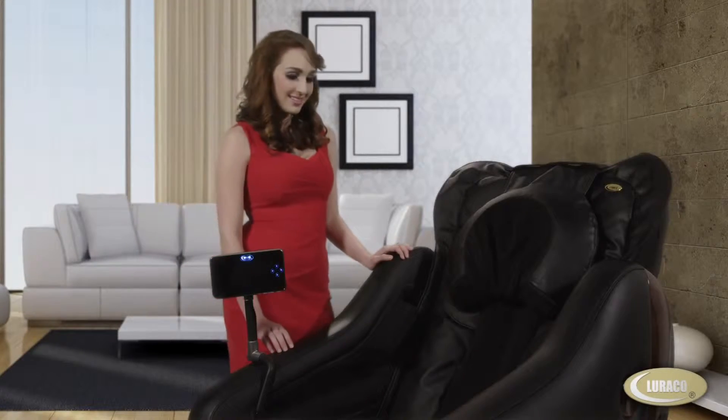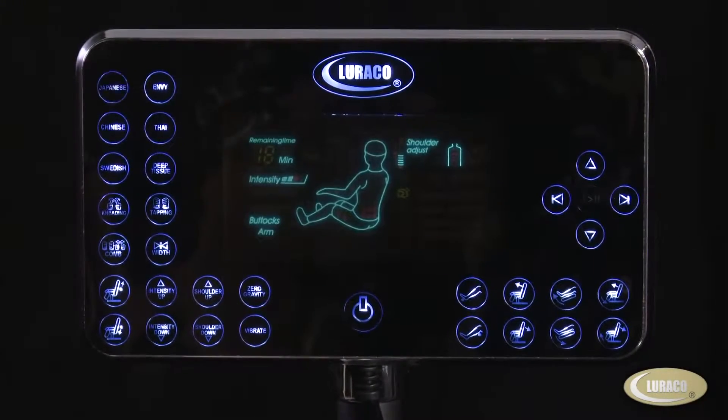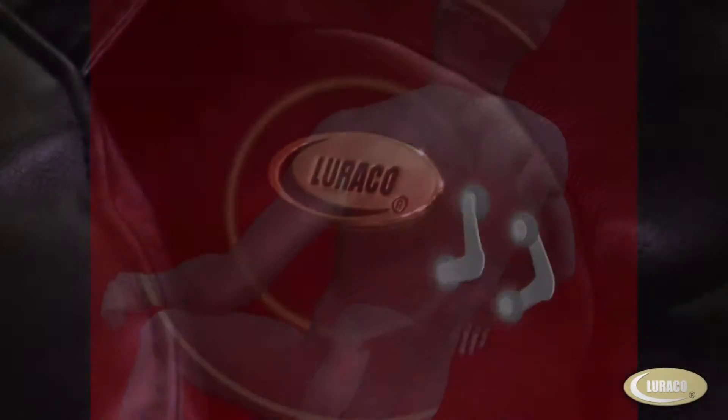It's modern. It's intelligent. It's real relaxed. Designed for health enhancement and ease of use, iRobotix Smart Medical Massager is like having a professional massage therapist in the comfort of your home.